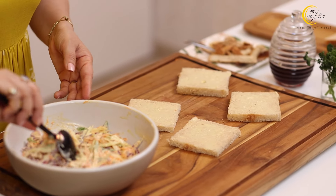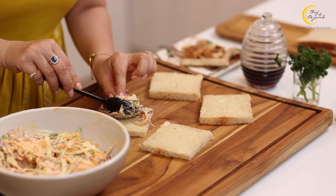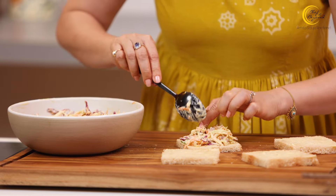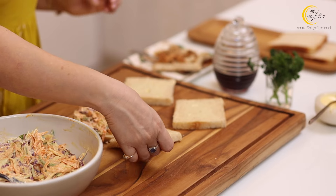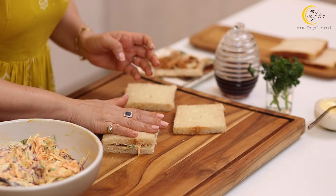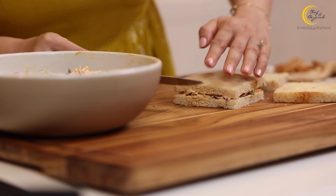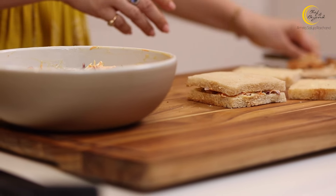Butter is applied — now let's finish this up. We'll take the coleslaw and spread it onto our bread slice, covering all around but not all the way to the edges, because when the second slice of bread comes on top and we press it, it will automatically spread. Any vegetables that come out at the edges, push them back in with a knife. Similarly, we'll make more sandwiches.